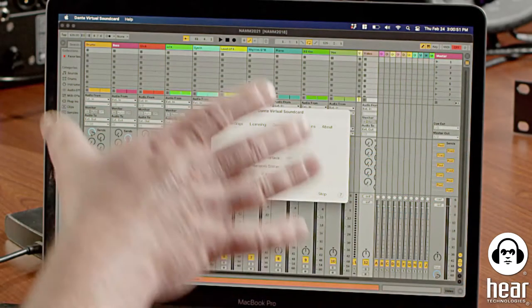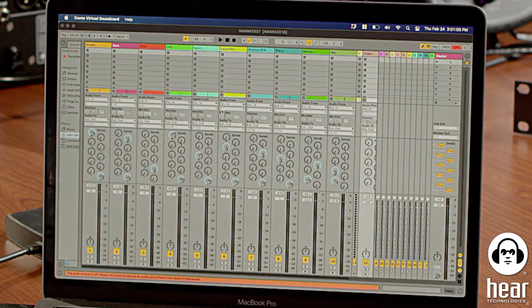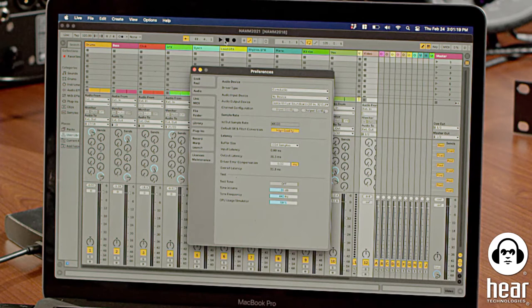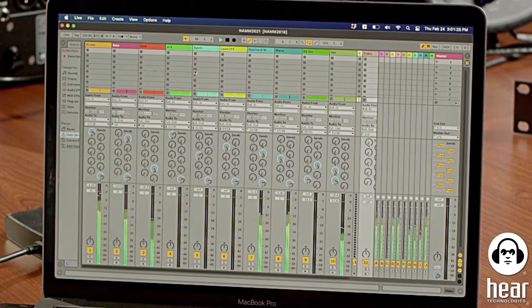Now I can actually play stems from Ableton and have them route out through Dante. In Ableton preferences, I want to make sure my output device is set to Dante Virtual Sound Card — 32 in, 32 out — and that my outputs are enabled. Now that I've got that selected, I'll hit start. The source is playing, but it's not going anywhere yet because I still need to route it.